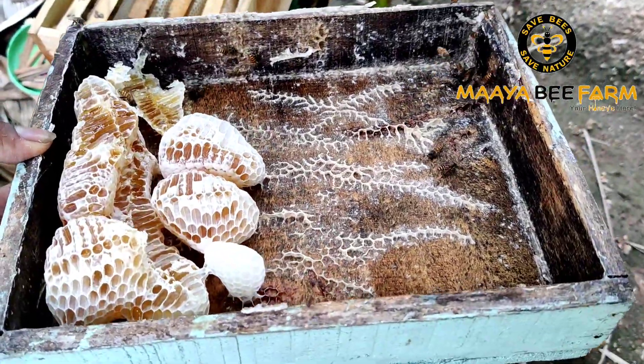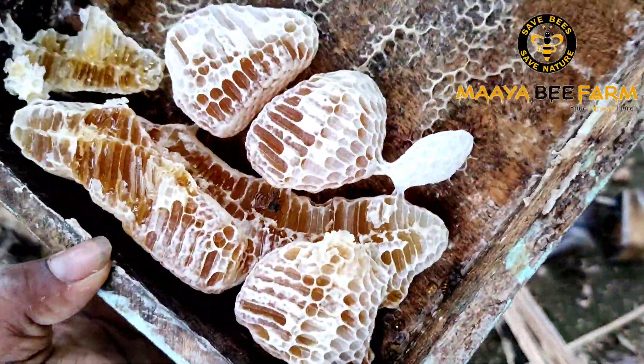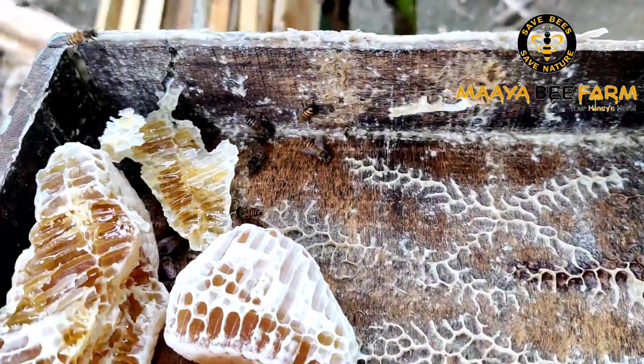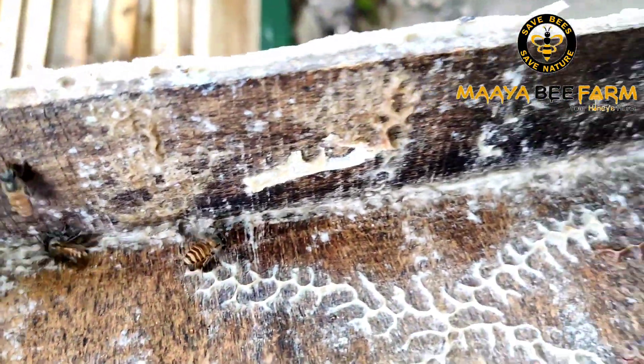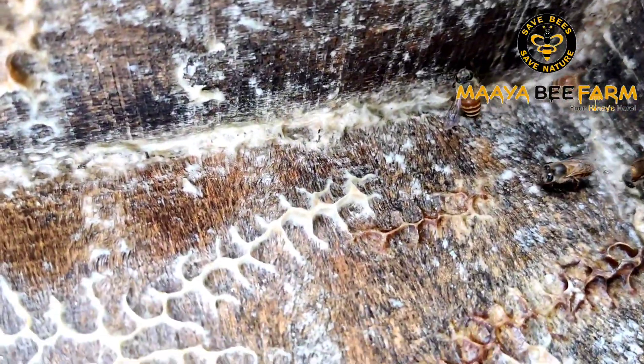We have a tree. We're going to cut a tree. The tree is closed, it's also a tree. You can see the tree is a tree. It's made of a tree. This tree is also a tree. What are the things we are doing?